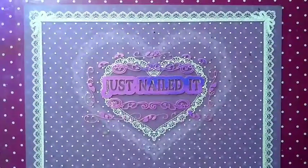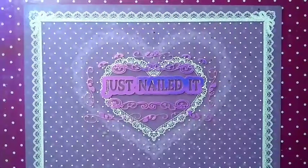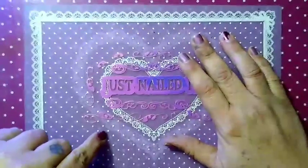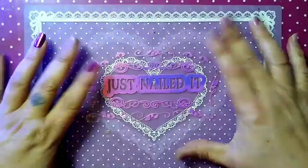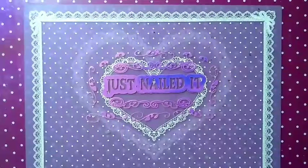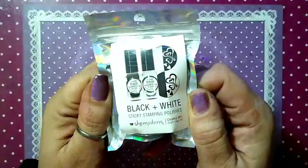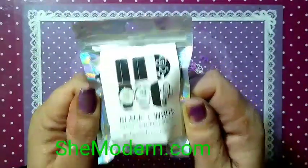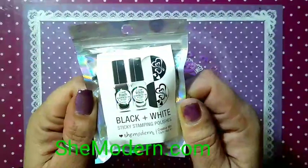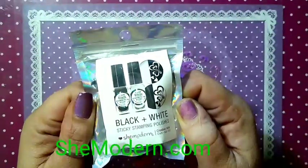I appreciate your love and your support for my channel. Everybody wins — it's a win-win deal. The Sticky Stamping Polish is a total game-changer. You get two bottles — one black, one white — Sticky Stamping Polish by SheModern.com. Or you can go on the website and order them yourself, so you can try to win them here or order them — it's up to you.